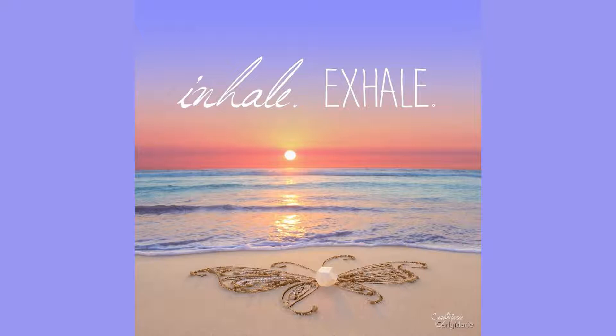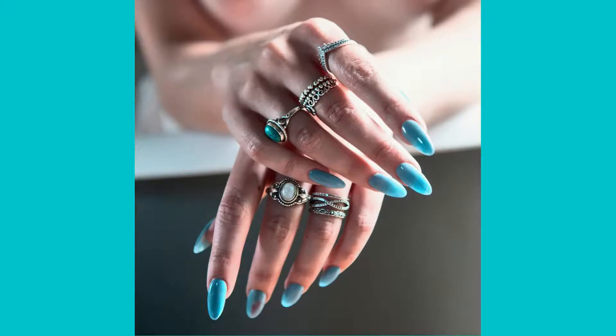It is recommended to hold each mudra position for a minimum of 5 to 10 inhales and exhales, but you may wish to hold them longer. If you have long fingernails which make it difficult to touch your pinky fingertips together, you may simply interlace the pinky fingers and then gently draw them apart as you hold the gesture. The same method may be applied to each of the mudras when an alternative is required.